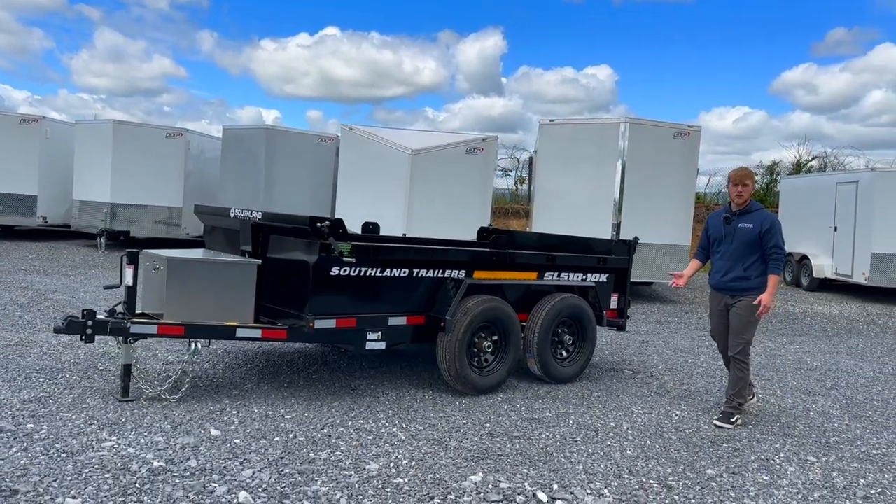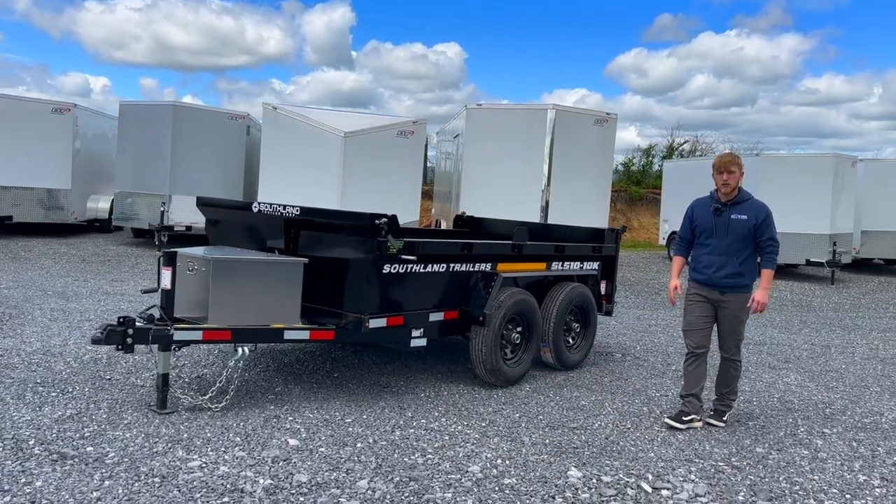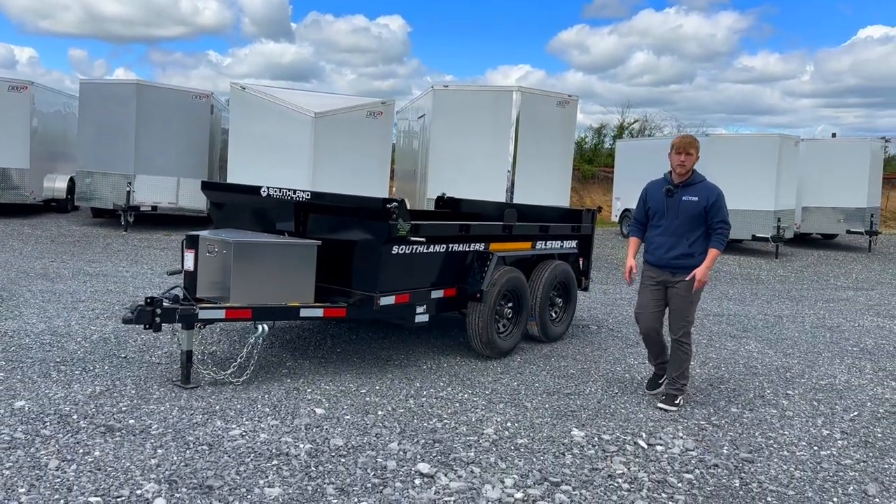If you've got any questions for us, you can go to our website at recbowtrailers.com or feel free to call one of our associates. Thank you very much and we'll see you next time.